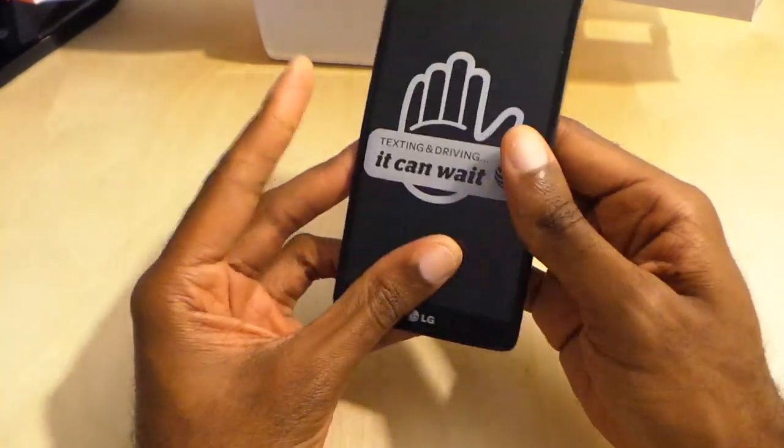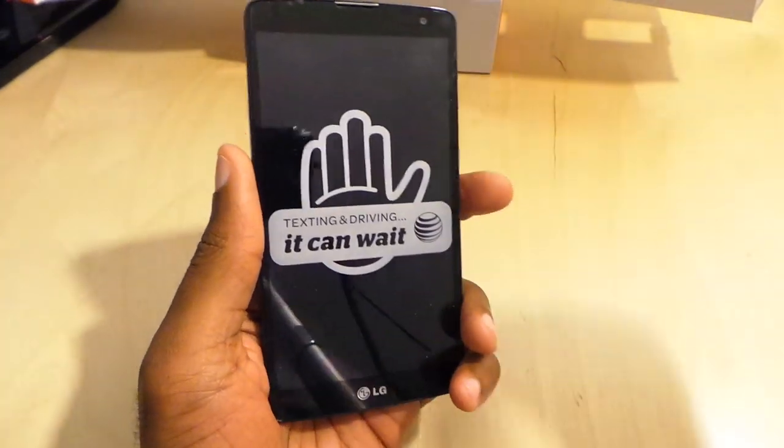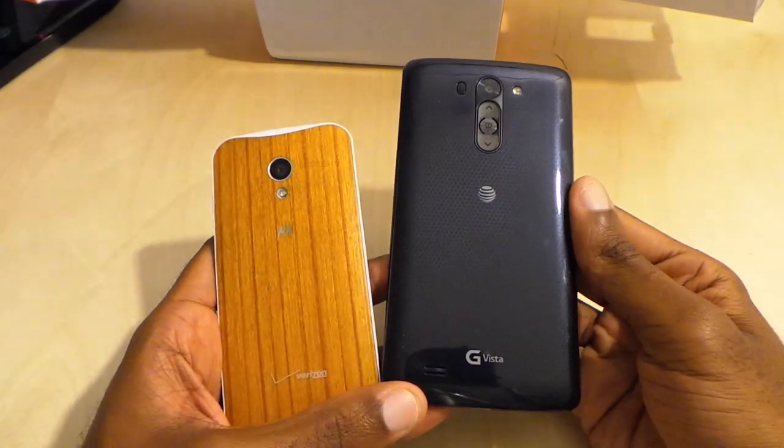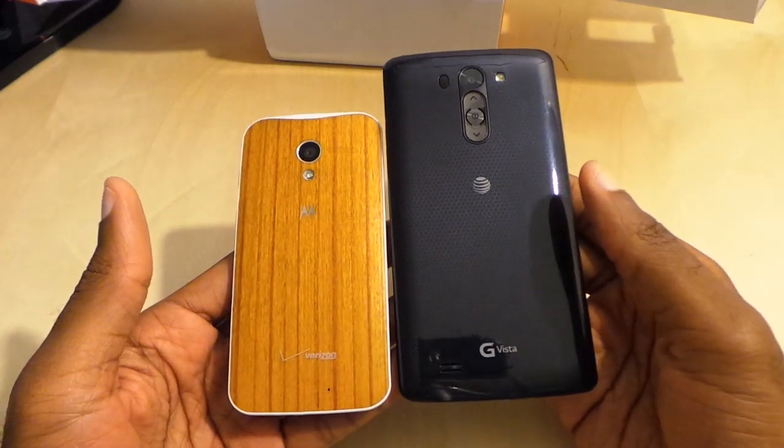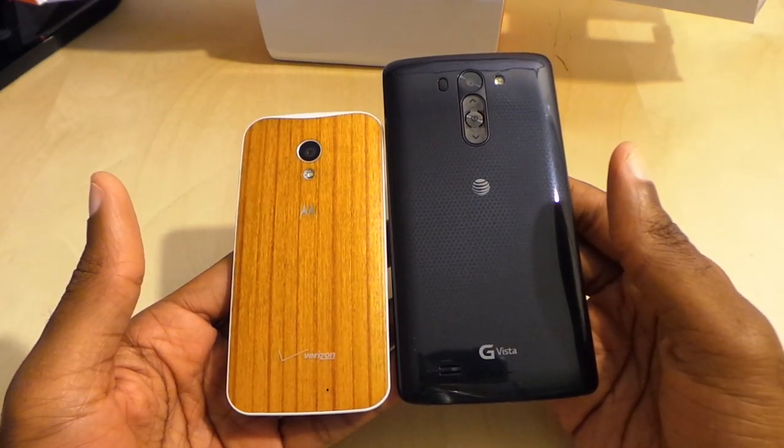Wow, pretty big phone — this is a big phone. LG Vista. We're going to start comparing it right off the jump. Taking the plastic off the back — very shiny back, reminiscent of maybe the Galaxy S4 or the last G2.